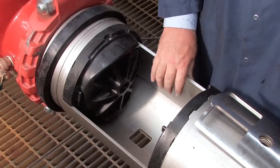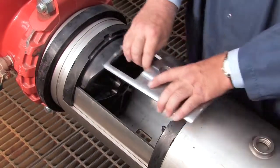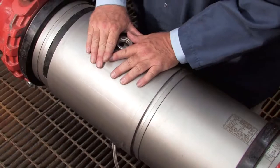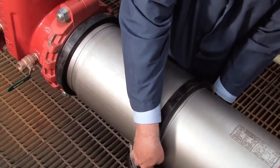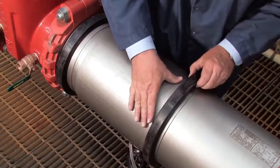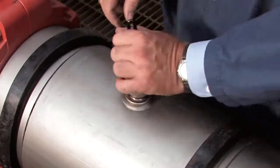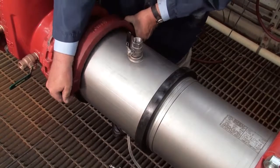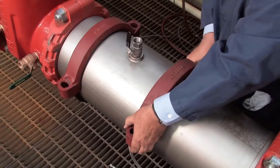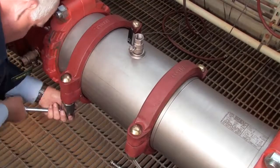With the checks replaced, reinstall the stainless steel retainer plates and close the cover sleeve. Replace the rubber gaskets around either edge of the sleeve and re-thread the number 3 test cock. Finish rebuilding the assembly by reinstalling the two gaskets around the valve body. Tighten the bolts evenly until they make pad-to-pad contact.